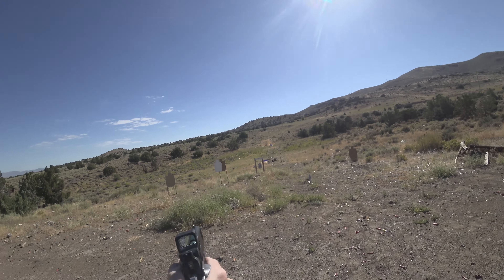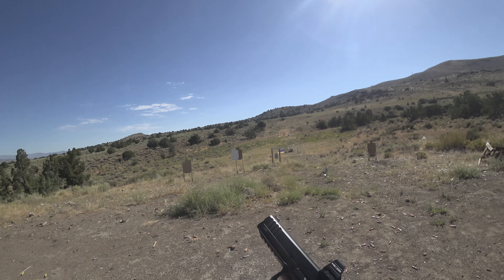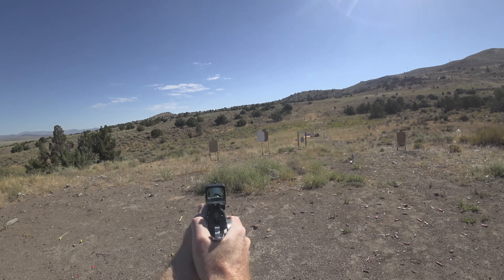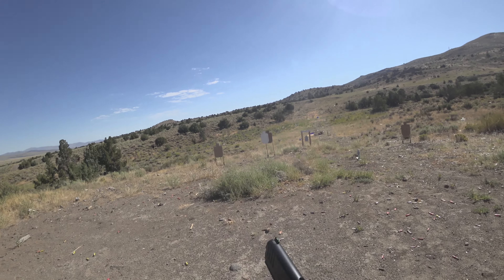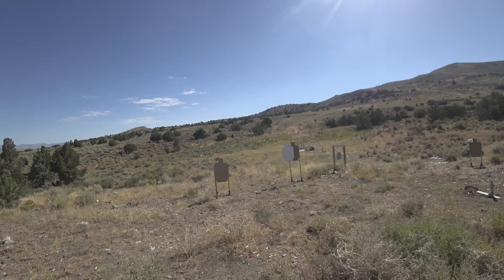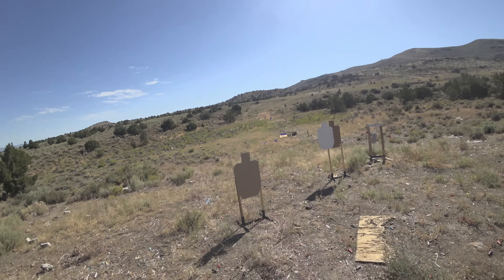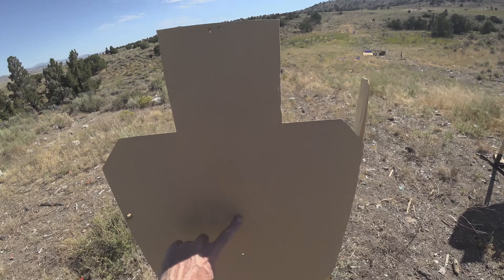First shot with the Prodigy and the Holosun 507 Comp, using my boresight method to zero the gun in my backyard. 13 yards lasered. Aiming there, hit there.